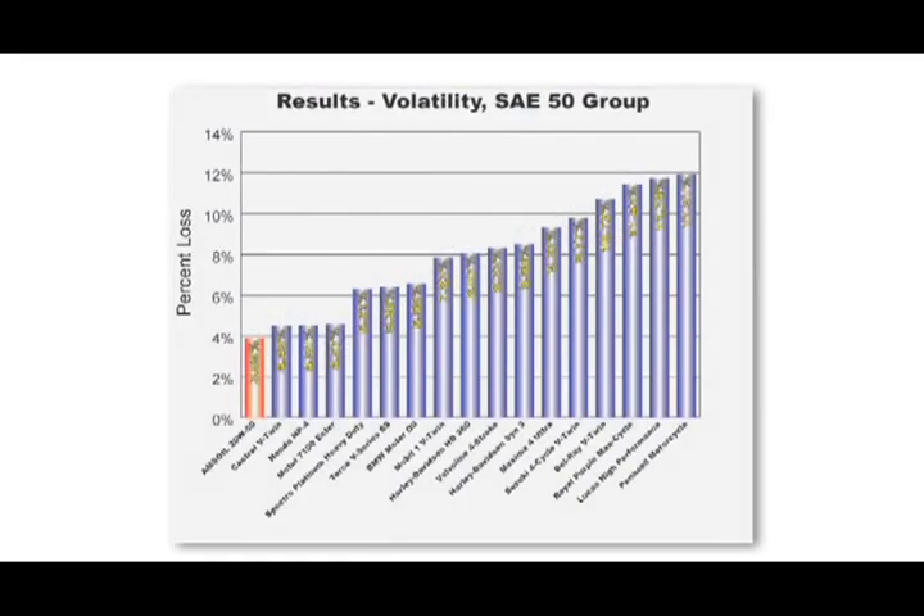Motorcycle engines run hot, and when the oil is heated, the lighter fractions in the oil volatilize or evaporate. This leads to oil consumption, and the oil left behind in the engine is thicker and more difficult to pump. As a result, fuel economy and wear protection are sacrificed. As you can see on the graph, Amsoil 20W50 motorcycle oil resists volatility more effectively than the other oils tested, meaning reduced oil consumption and maximum fuel economy and wear protection.